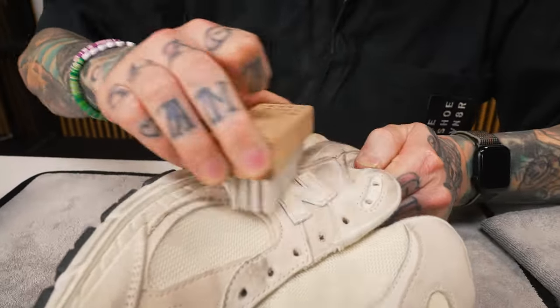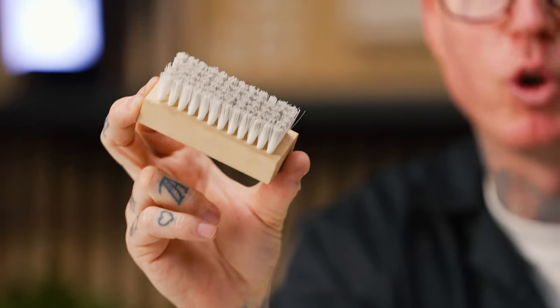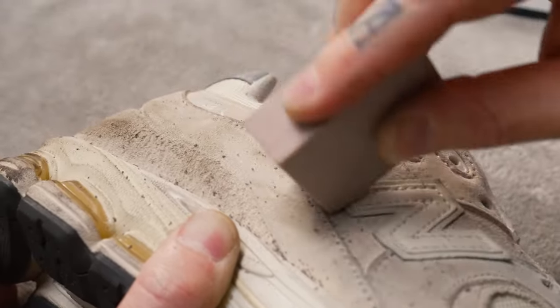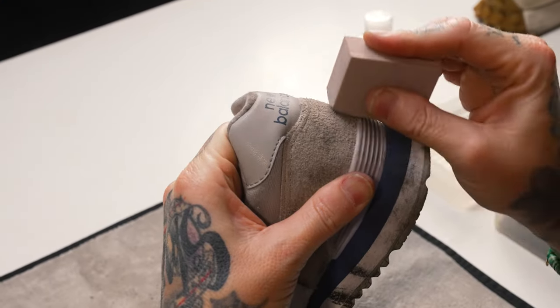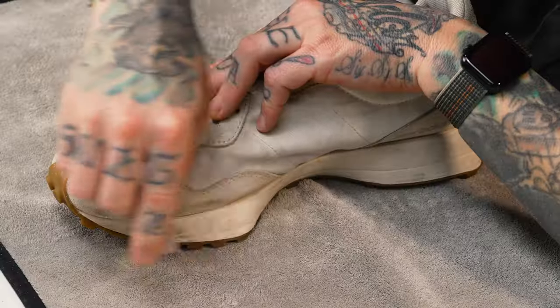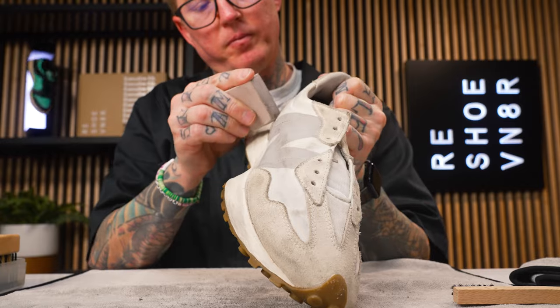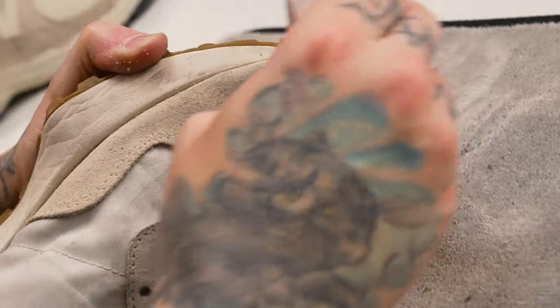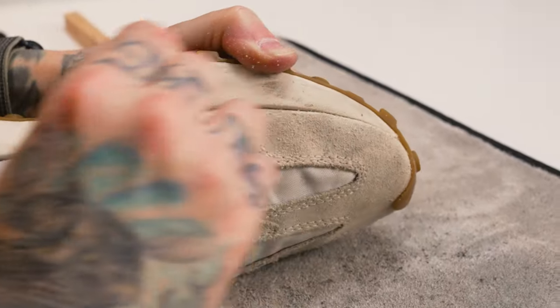Now that we've dry brushed all three of these shoes, you can tell how dirty that top layer of dirt was simply by trying to brush it off with our standard medium bristle brush. Next I'm going to use our dry suede eraser from the Reshovenator dry suede kit to hit some of these darker, deeper stains and see if we can help lift them up prior to getting the shoe wet. Make sure you don't put a lot of pressure onto the material because you do risk damaging it — just slowly move the eraser around on the suede to lift out any stains or marks.